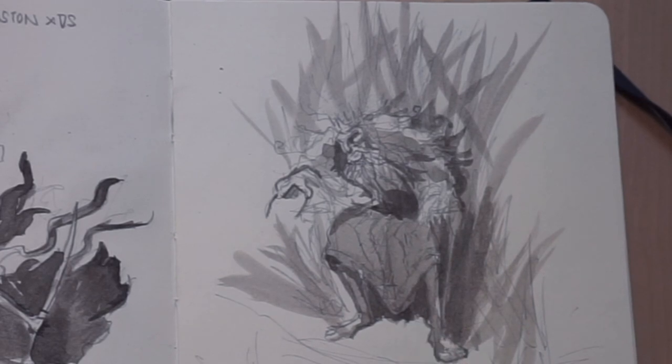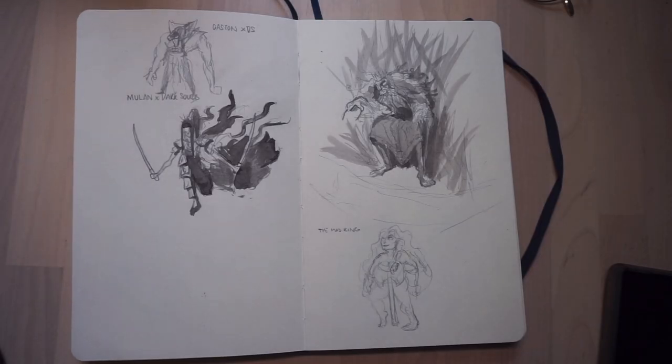This is a design of the Mad King from Game of Thrones. You don't really see him in the TV show, but the way he was described in the books is that he had really, really long nails and really long hair because he became so paranoid about being overthrown and murdered that he wouldn't let anyone near him with a blade. So he basically stopped showering and looking after his personal care altogether — which is ironic because the person he did let near him with a blade is the person who killed him.